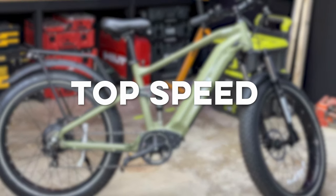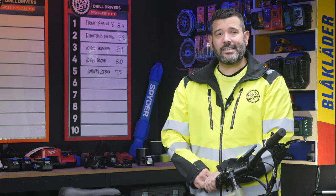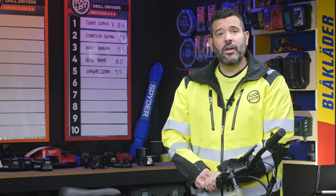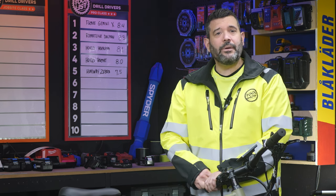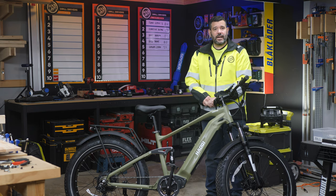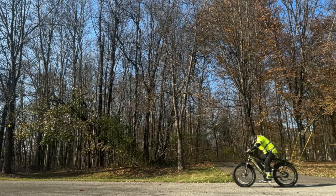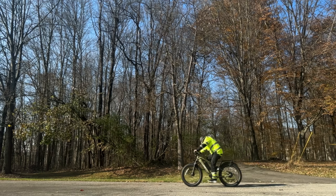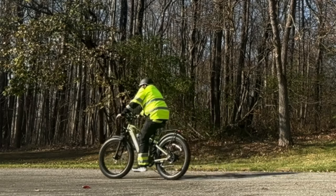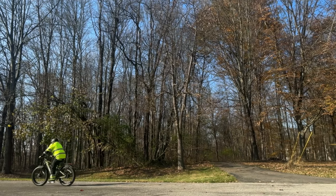Moving on to top speed. To get this number, we turned each bike to its highest assist and I pedaled as hard as I could on a very flat road. Despite the 28 mile an hour claim, we could never get the bike over 23 — it would reach that speed and the motor would stop helping. On the last attempt, the bolt holding the derailleur came loose, causing the derailleur to flip up, bend in half, and the chain broke. The rear tire got caught up in the chain and I slid for around 20 feet. Houchi was quick to help us get it fixed.